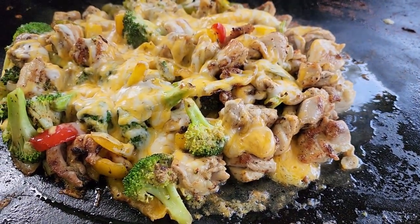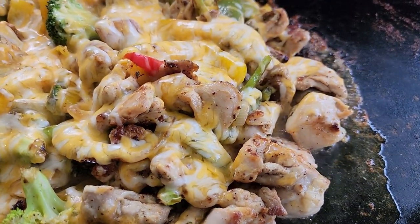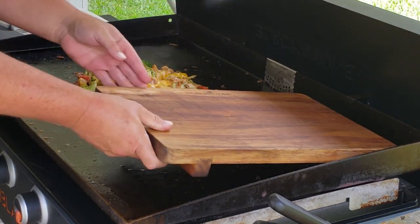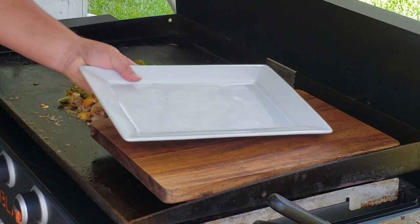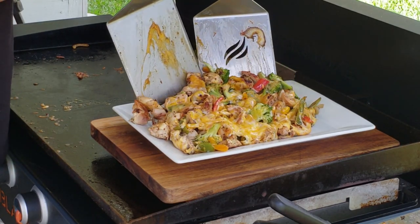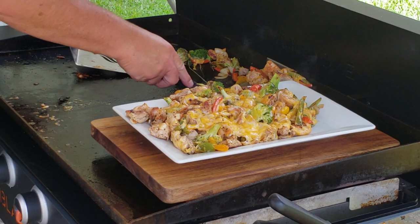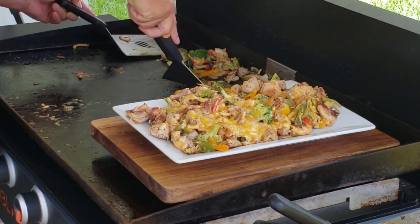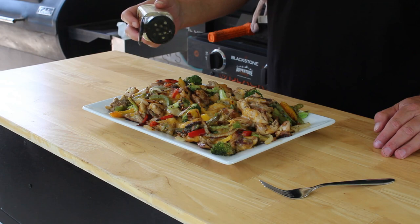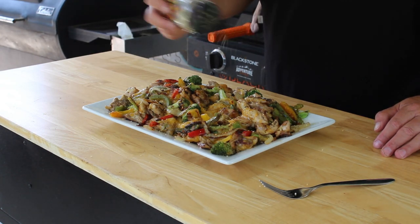Oh wow, that is looking good y'all! It looks even better than when we covered it up. Now we got to get this thing onto a plate — it may not look as pretty when we plate it up, but that's okay. I'm going to lay down my cutting board, grab my big plate, scoop this up and get it on the plate. There's one other thing I want to do and that's top it off with a little more Essential Blend — a post-dusting if you will — just to add some flavor all through that dish. Perfect.